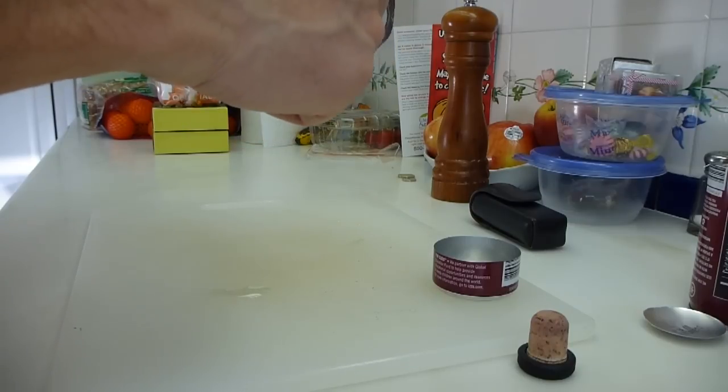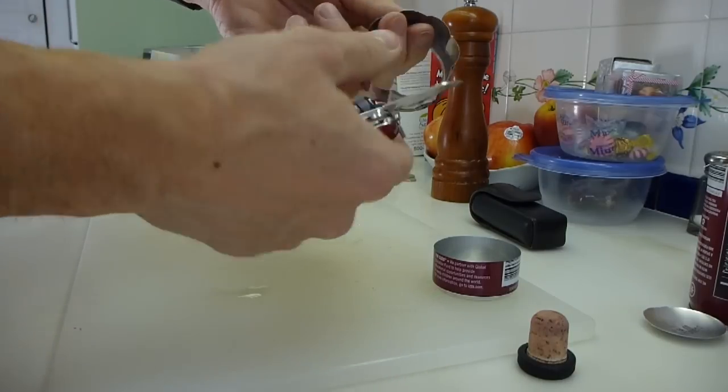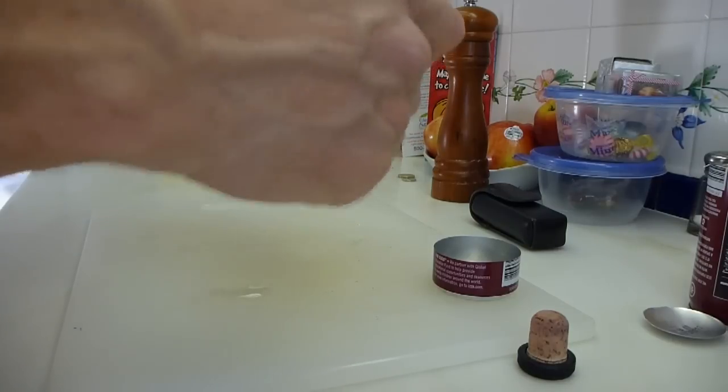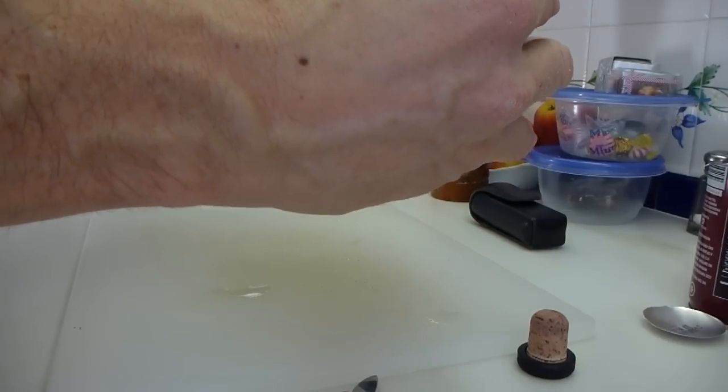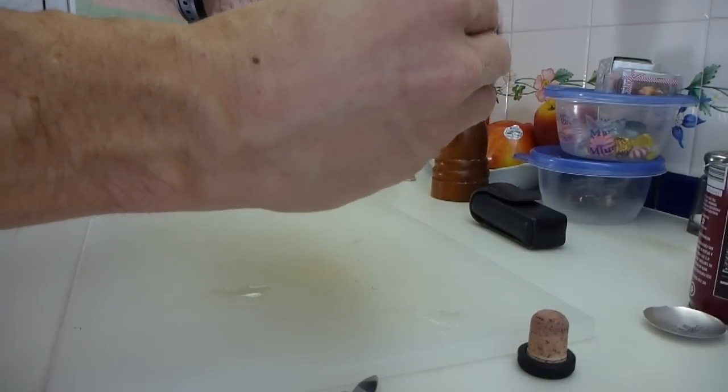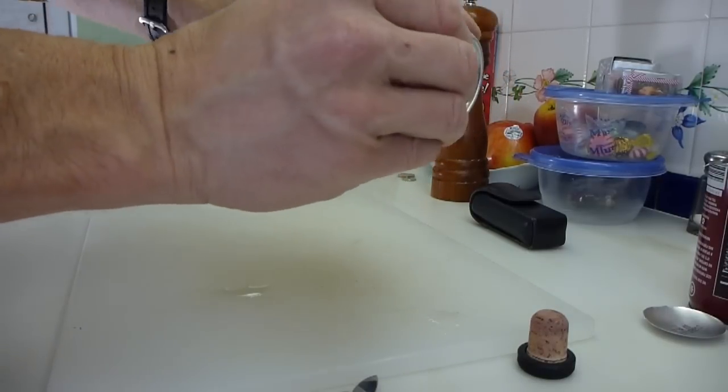So now we have this daisy shape at the bottom. What should happen now is that should hopefully slip quite easily into here with the reduced diameter, and we have our stove done.